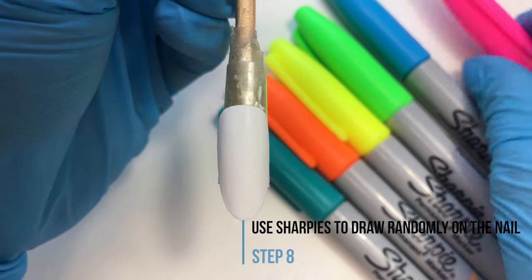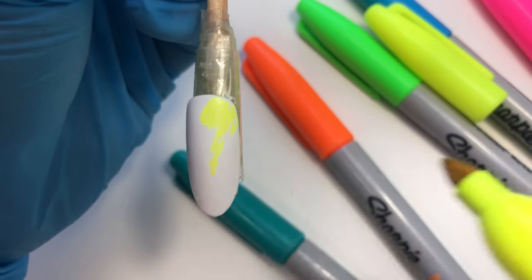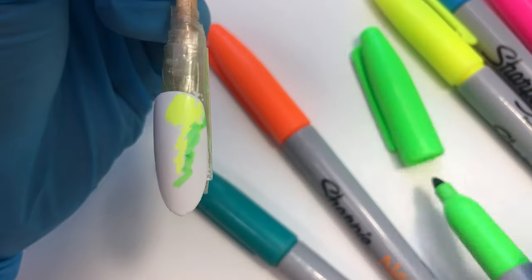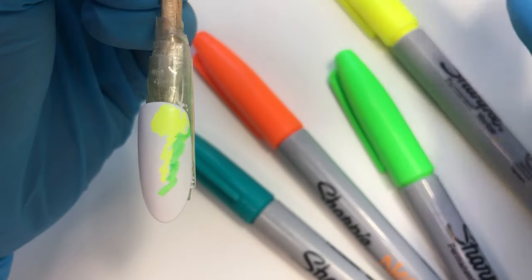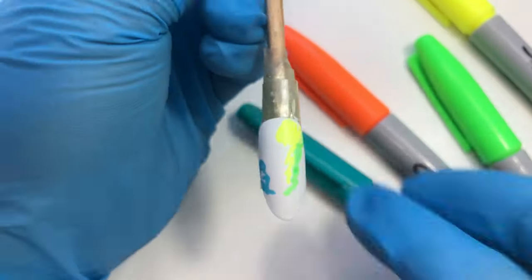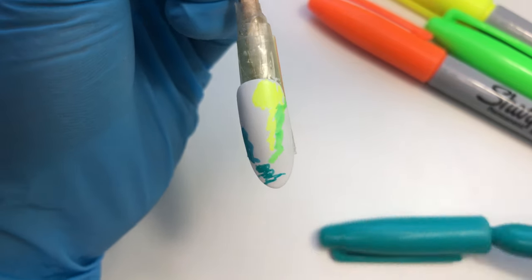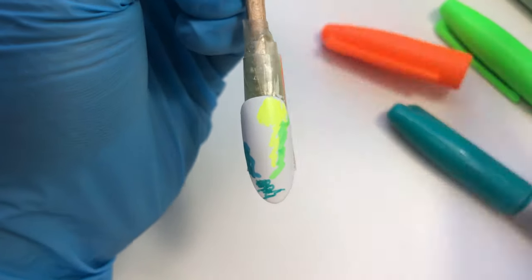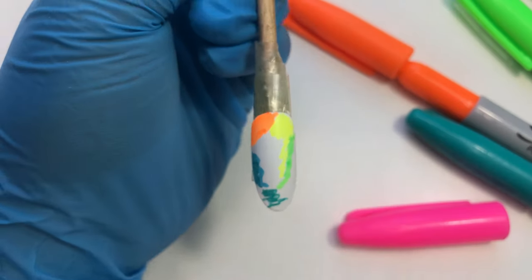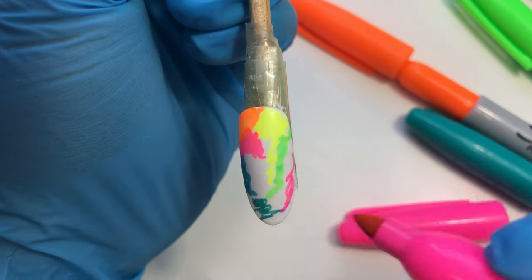Now you're going to take some sharpies and use them to randomly draw on top of the nail. Try to keep it in the middle of the nail.